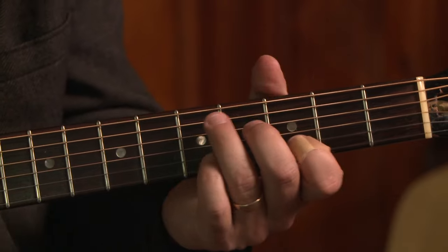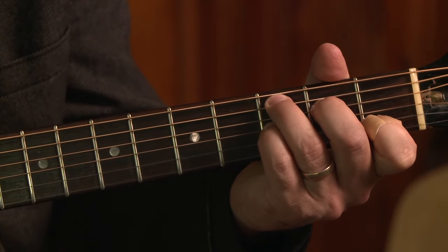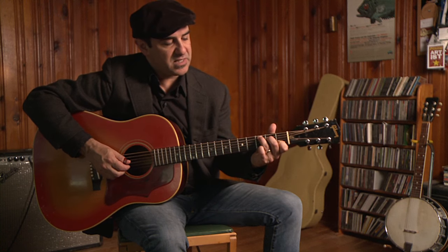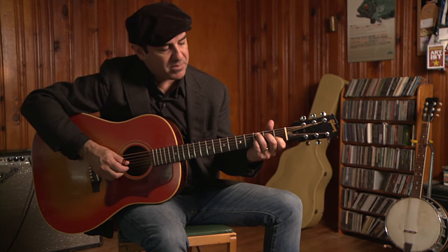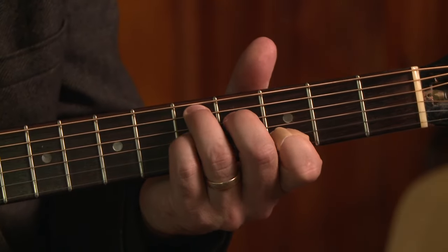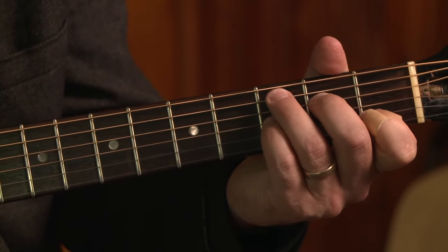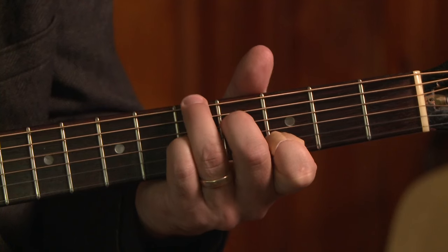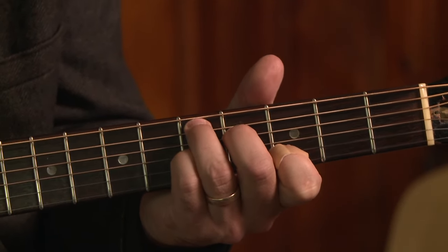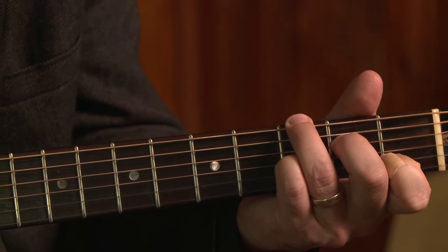Then I'm going to D7. This D7 is shaped like a C7 chord. Here's C — with a pinky on the G string, third fret, that's a C7. For the D7 chord, I take that C7 shape up two frets and I get a D7. So the progression is a measure of D7, a measure of C7, and then a really cool turnaround riff.